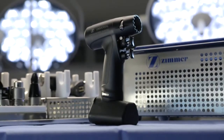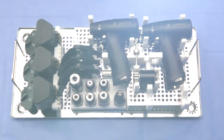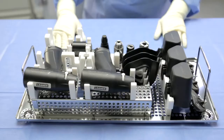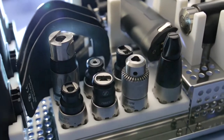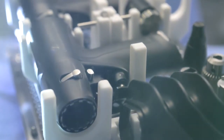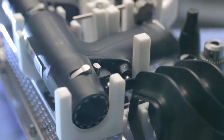A key design element of the Universal Power System is its modularity, meaning that a single handpiece can accomplish the required application of sawing, drilling, or reaming during a procedure. To accomplish the goal of modularity, the Zimmer Universal Power System utilizes individual accessories for each potential application. In this video, we will review the recommended methods for adding and removing both the batteries and the accessories before and during the procedure.